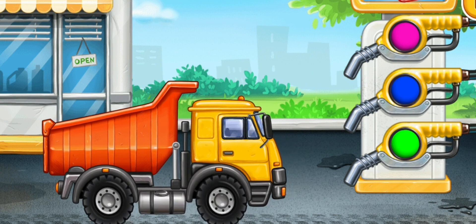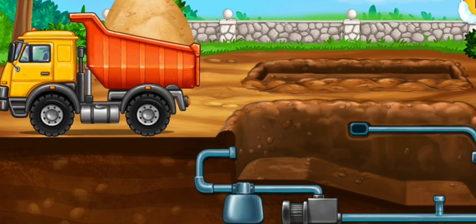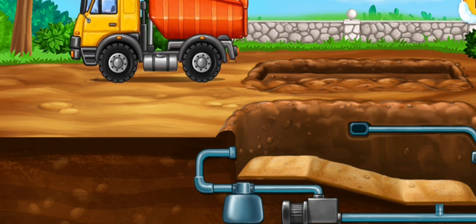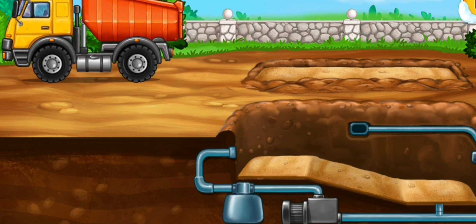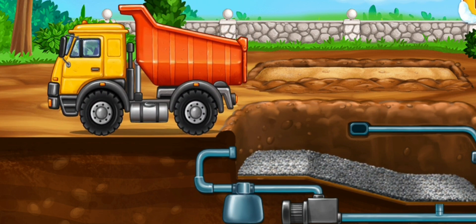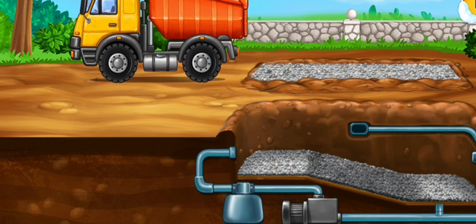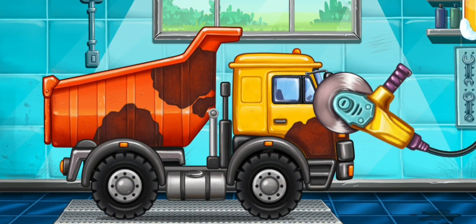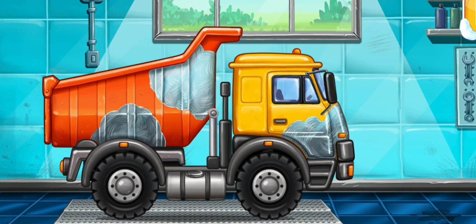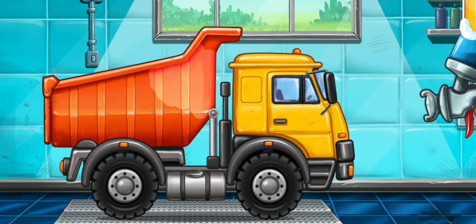Done. Fill up sand and gravel. Remove the rusting. Let's paint over the discolorations. Keep up the good work.